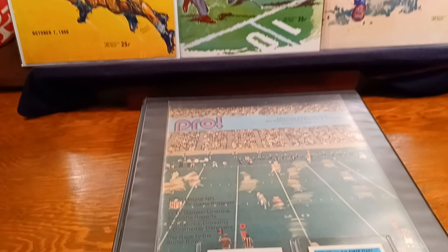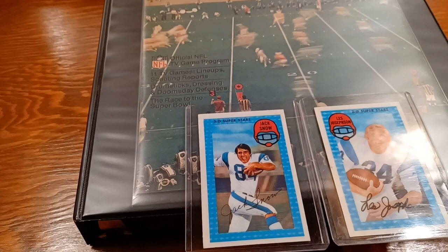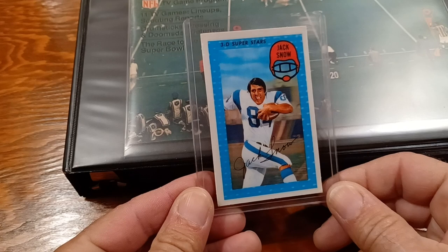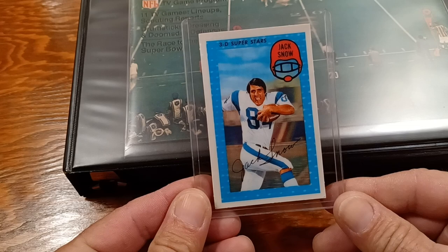My 1971 Kellogg's binder. There's Les with all kinds of glare — why do you do that to me, Les? We'll just move you out of the way and take a look at Jay Leno. Jay Leno with dark hair.